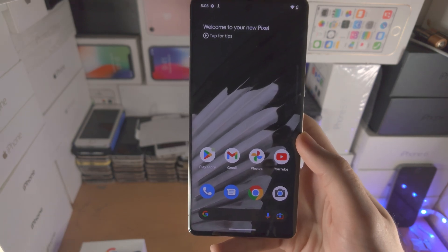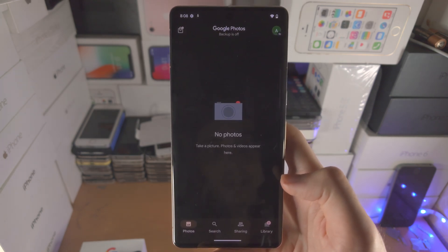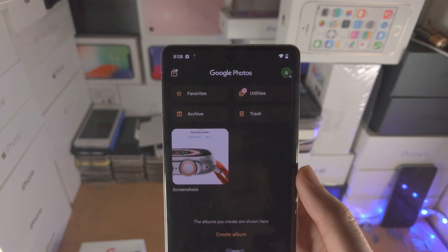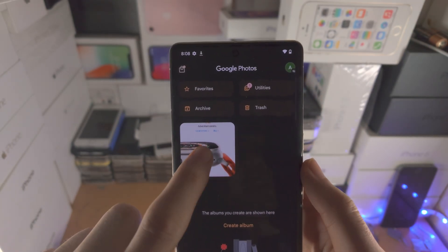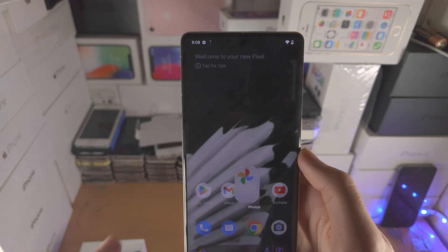To view the screenshots you've taken, open up the Photos app. From there, select Library, then tap on Screenshots, and you can view all of the screenshots you have taken.